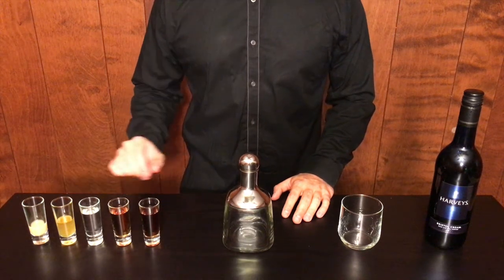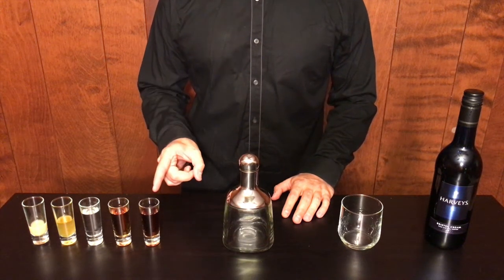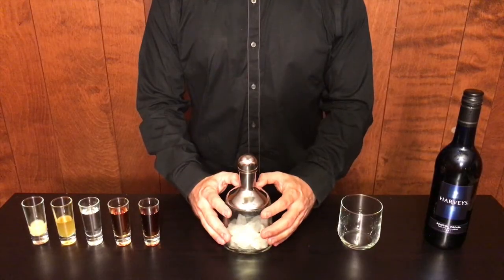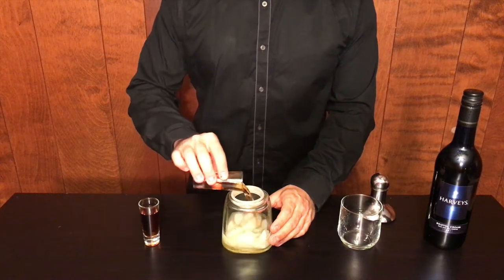Essentially, this is your standard Hurricane with the addition of Harvey's. To get started, fill a shaker with ice. Add each of the ingredients and shake.